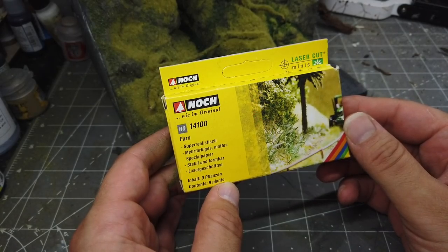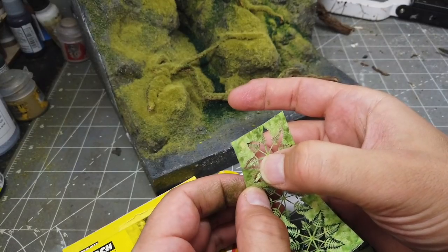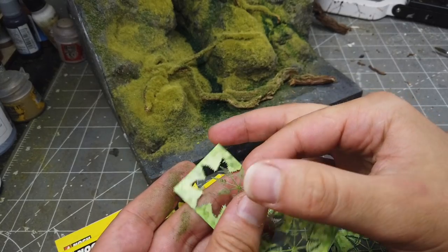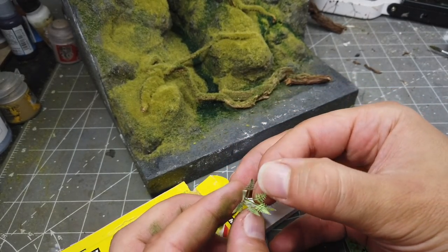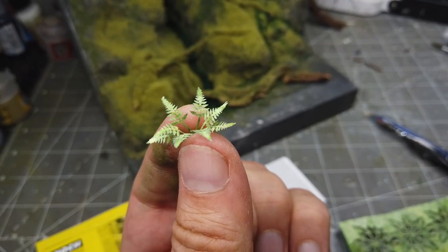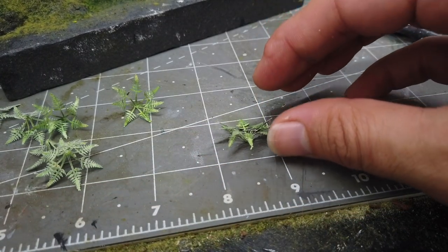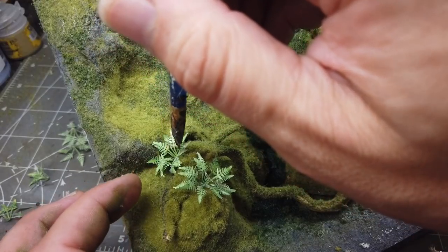Right, onto plants and foliage, and first up it's some ferns from Nock. Again these were gifted for use in a video, so thank you very much to them. They're pretty easy to use - they're made from a special paper and you just press them out and shape them and stick them down with glue. You can either leave them as single pieces like this or you can double them up - just stick them together with a small dab of glue in the middle and then place them with another spot of glue on the bottom onto your landscape.